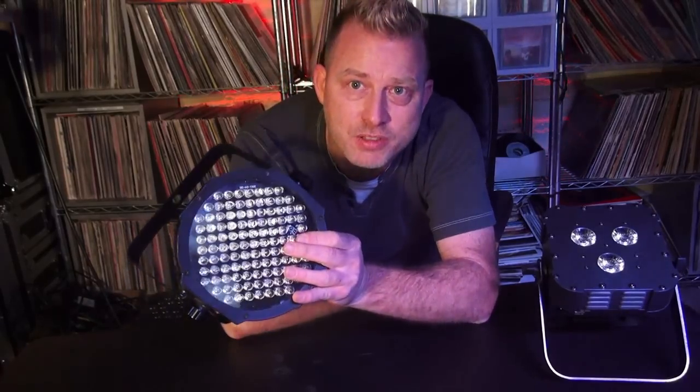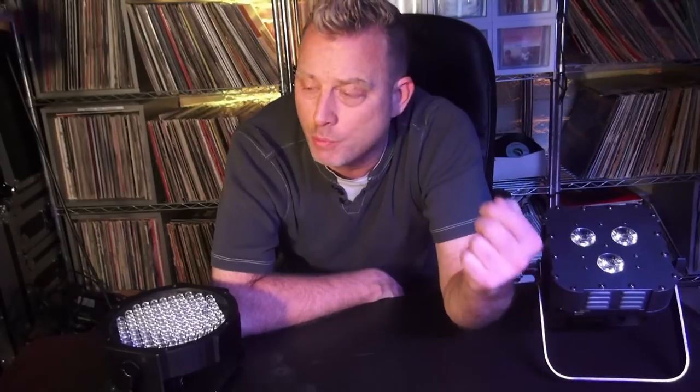Before we go any further, I want to talk about how many fixtures you're really going to need. It matters because this fixture is $79, but there are other fixtures out there — wireless DMX, battery powered, Wi-Fly — that are like $400 a piece. If you think you need 20 of those, you're not going to be able to afford to get into uplighting right now. But like we talked about, it's all about static color for uplighting — I feel it's the most effective.